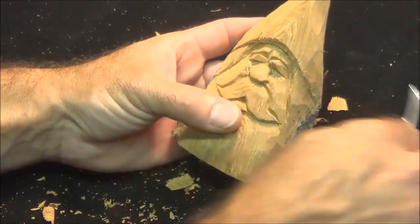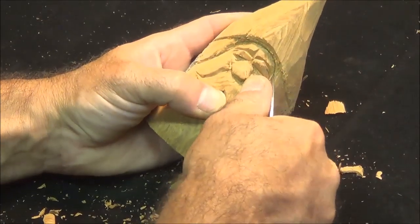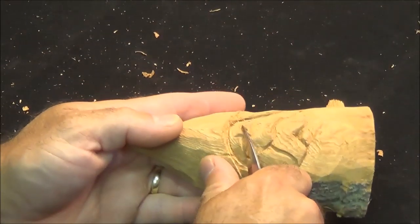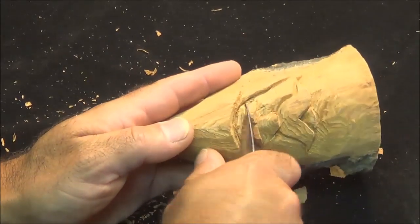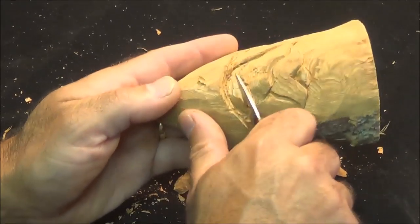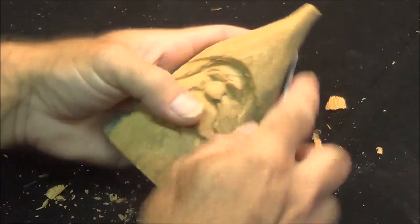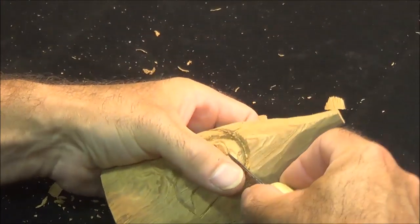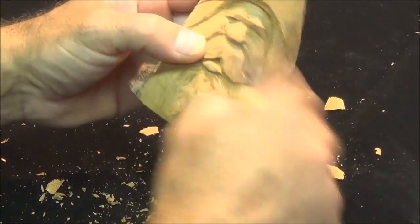The remaining wood up top we're going to angle — stop cutting first — then angle that back up under the hat. Kind of a little rolling cut, just roll that up. That way there's no lines above his eyebrows; he just kind of flows into the forehead and goes right up under his hat.